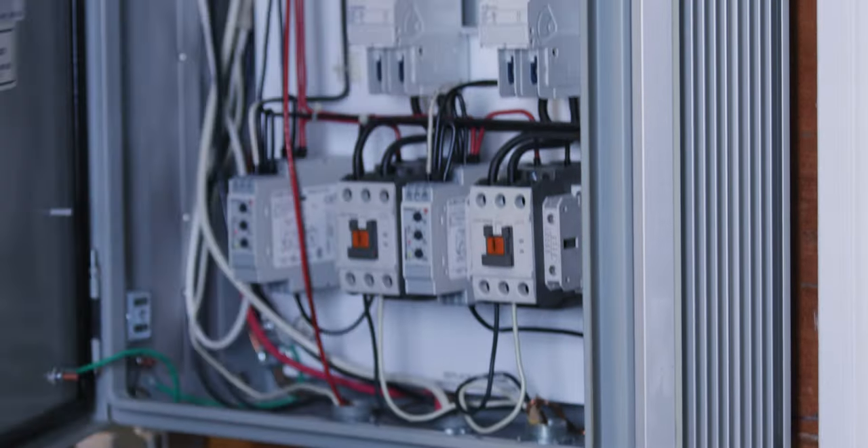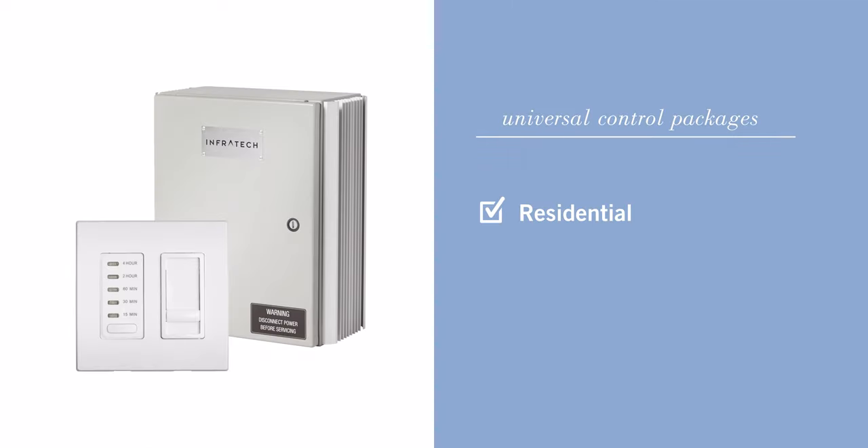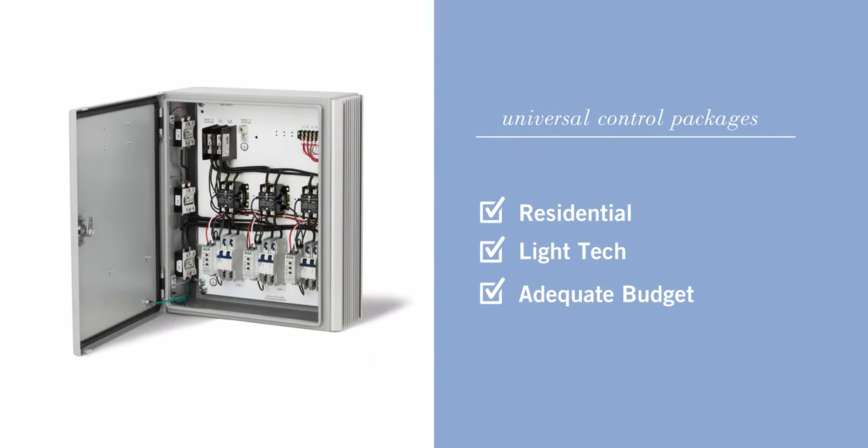Control panels are usually hidden in a utility area. This homeowner installed their panel in their closet. I'm here in the kitchen with the homeowner's smart home assistant. So let's start with a universal control panel — it's used in residential applications for someone that likes a little bit of tech and budget is not a primary concern.